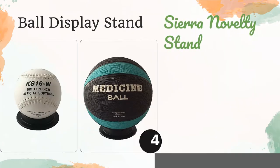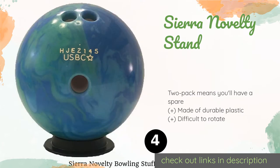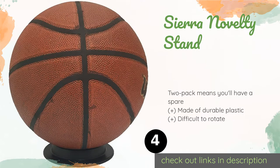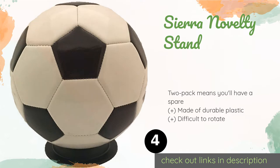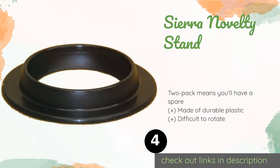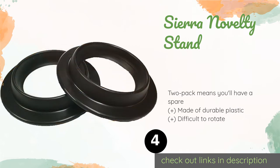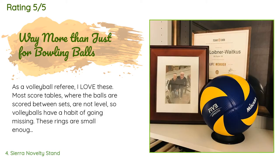Number four is the Sierra Novelty Stand. You may be in a bachelor pad without a lot of space and just want to show off a single reminder of the glory days — for that, the Sierra Novelty Stand will do the trick. It's inexpensive and can easily prevent your prized possession from rolling off the dresser. This product is available on Amazon for $9, rated 4.6 stars from 148 customer reviews.